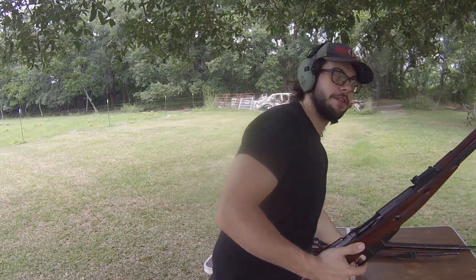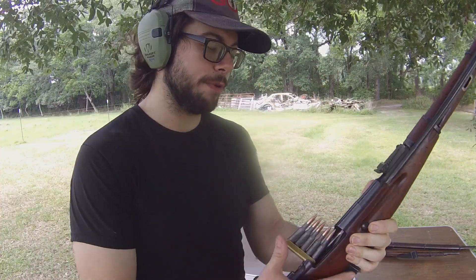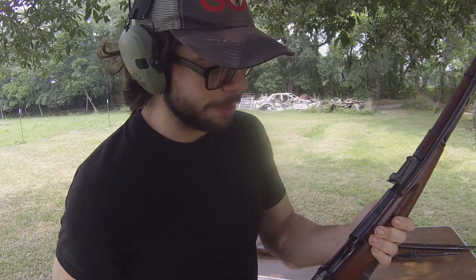I'm sure you guys are noticing a theme with these rifles. We open this up and just like the other Mosin-Nagant patterns, because these are basically identical, we take our five-round stripper clip and shove it into the top of the receiver. Then all we do is push these rounds into the receiver — just like that. That was not that bad at all. Now let's see if we got rimlock from that. No rimlock this time.